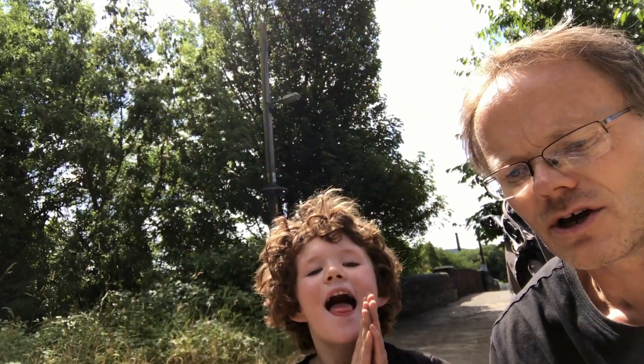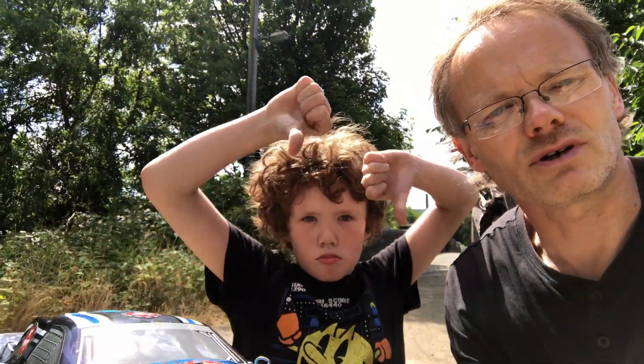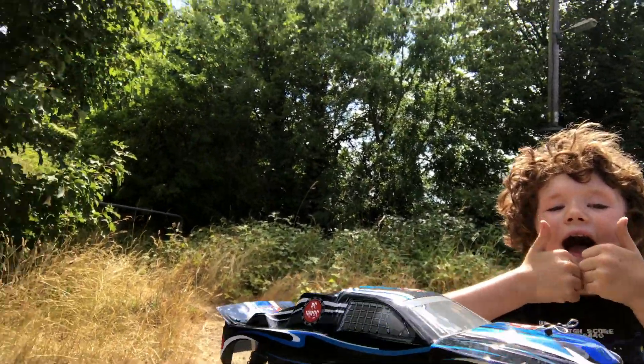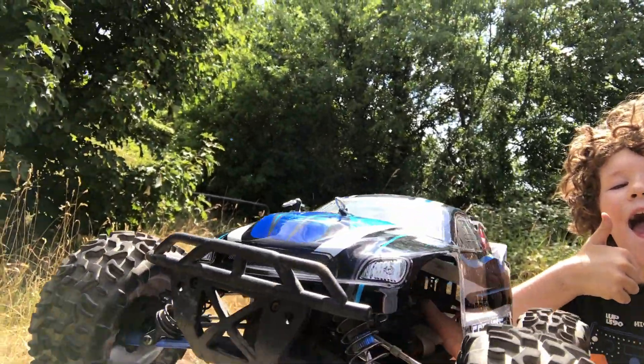We're out again with the Zeftix Carnage. It's been a while since we've been out with it because the motor burnt out, so I've had to replace the motor. I decided while doing that to stiffen the diffs up, so we've done that, and we've got the new body shell on it today — looking pretty good in the sun.